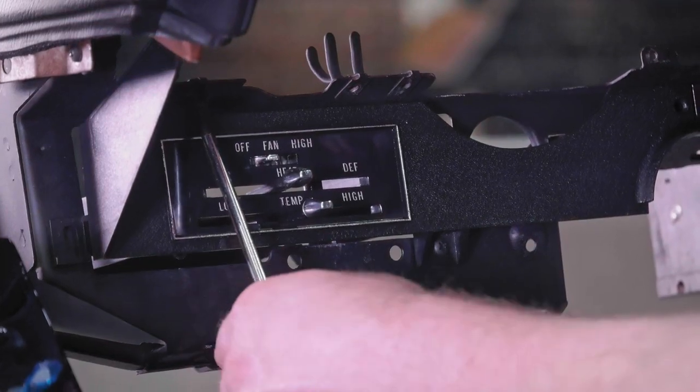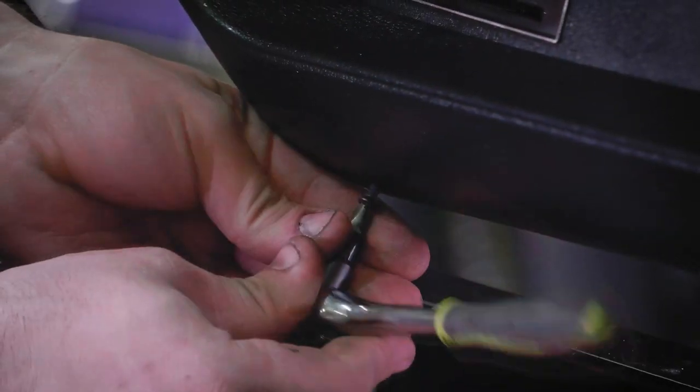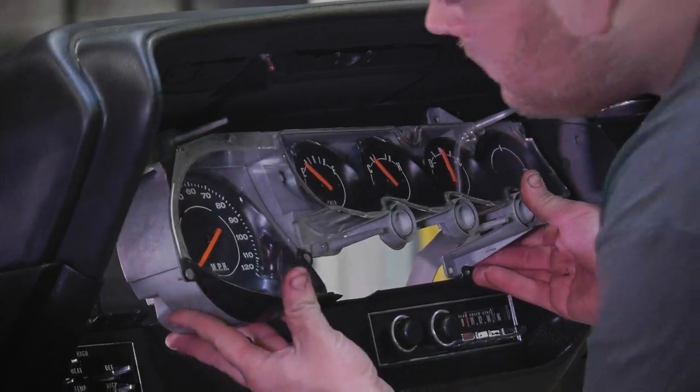We decided we'd do the dash, the instrument panel ourselves. Instrument Specialties is still number one in the world — they do 99% of our stuff. But we have so many dashes back there with them and we're so far behind here. This was a good clean original dash where we were able to replace parts from OER versus sending it out and having everything reconditioned.